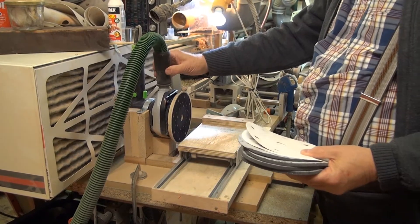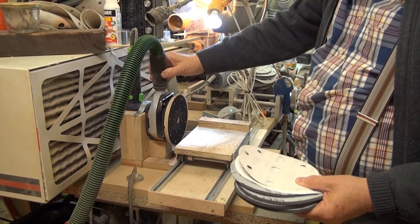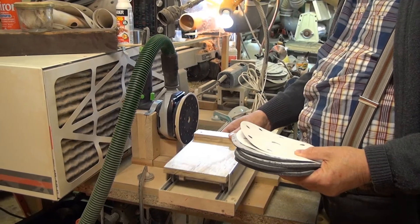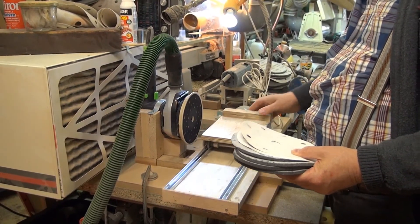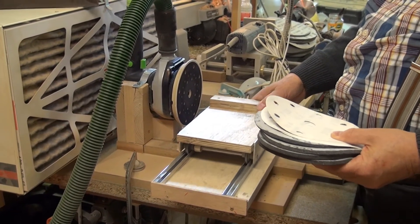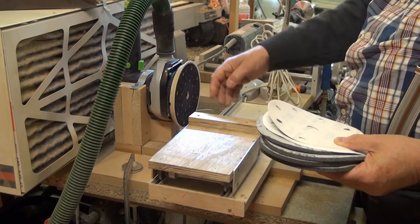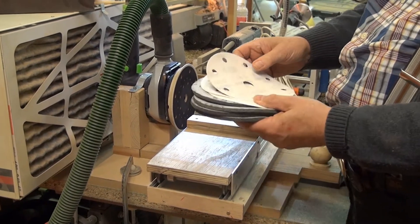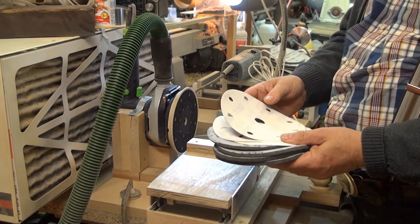To polish my samples, I will now use an orbital sander, brand Festool. This sander is firmly fixed on a wooden base, homemade. In front I have made a small chariot that moves parallel to the sanding surface. For sanding I will use seven different grains for my sanding discs.